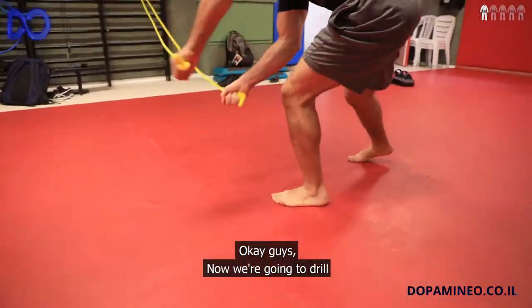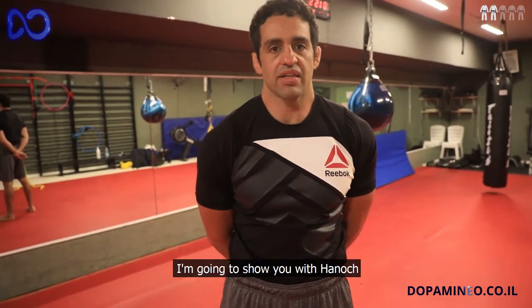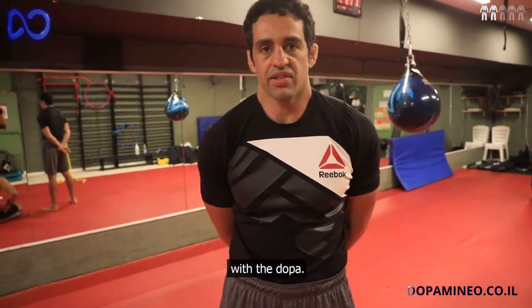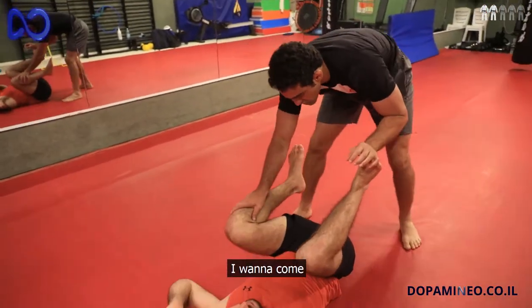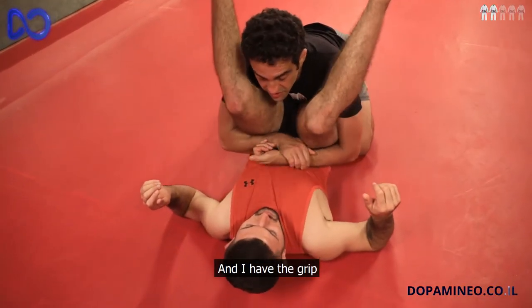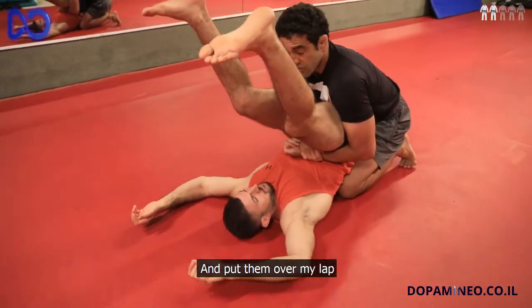Ok guys, now we are going to train something that is called Double Underpass. I am going to show you with Rondo, and the doctor is going to show you how to do this drill with the Dopamina Band. So basically, I am going to come, put both hands inside, grab and have this grip here, then lift his hips and put them over my lap.